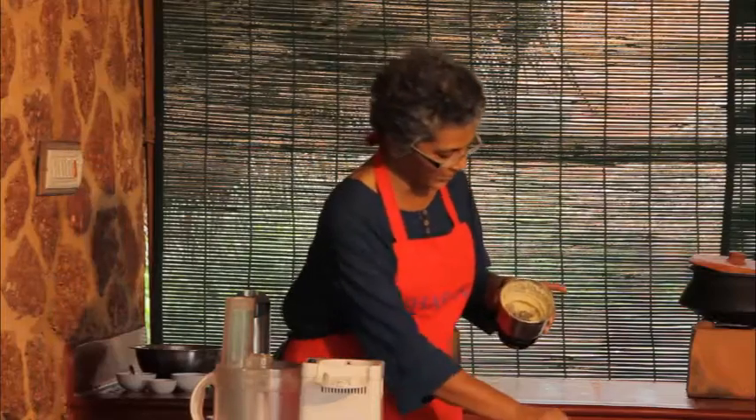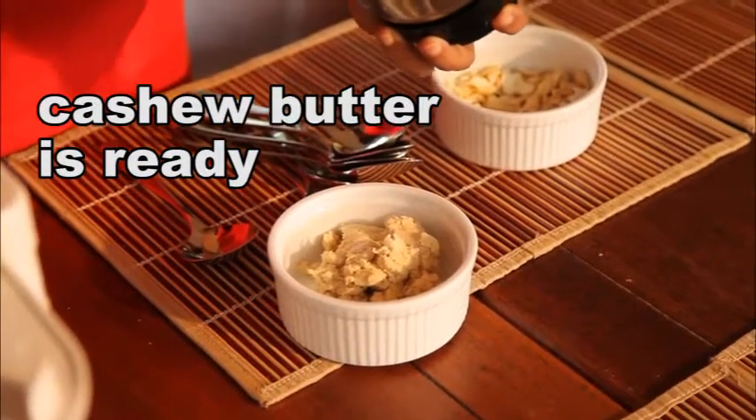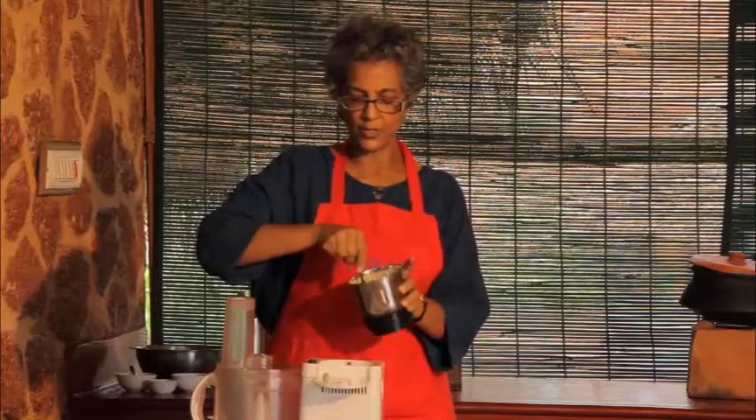We have a beautiful cashew butter which can just be stored in a jar and made into anything we want, any time — cream, milk, whatever.